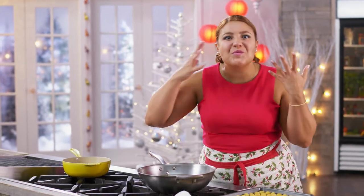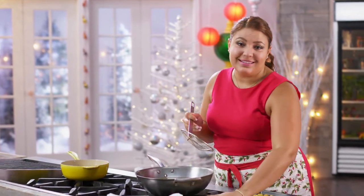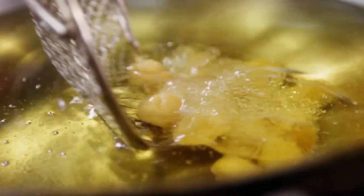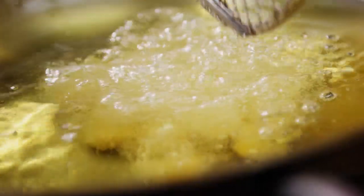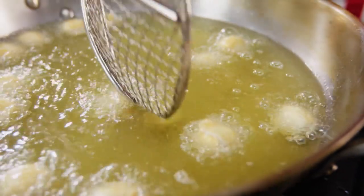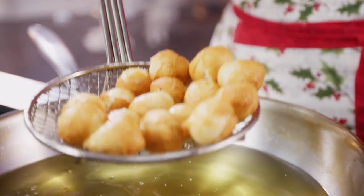Are these cute or what? I'm going to fry them up in batches. I want to get them into the oil — they're going to puff up and get really golden. These cook up in just a couple of seconds. Look, they just float right to the top and start turning gold right away. How pretty are they?